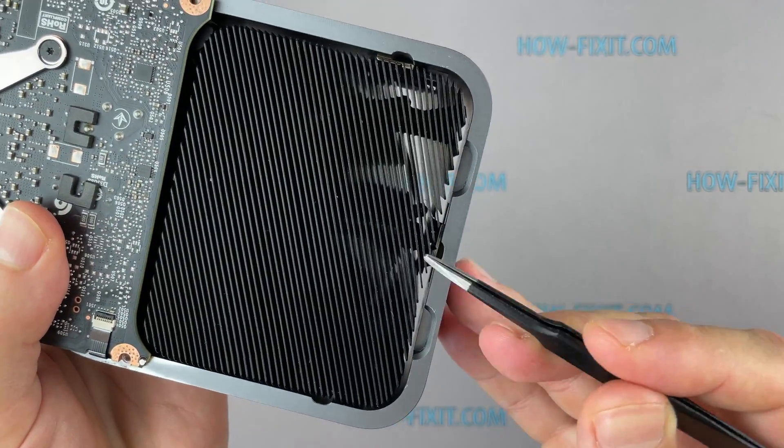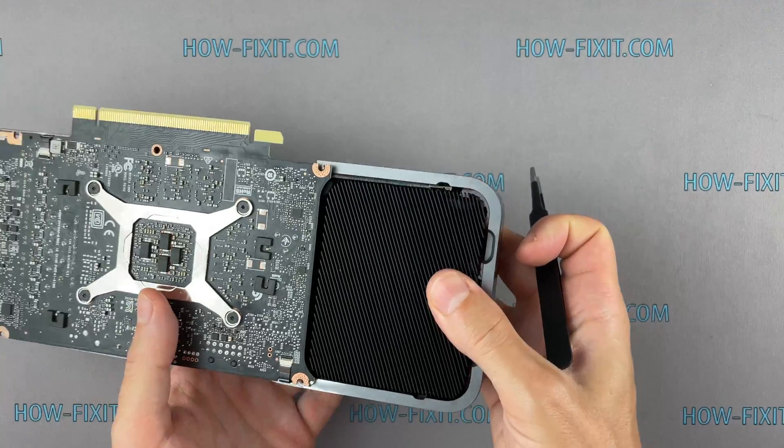Press on these metal holders and the metal frame is removed from the heatsink.